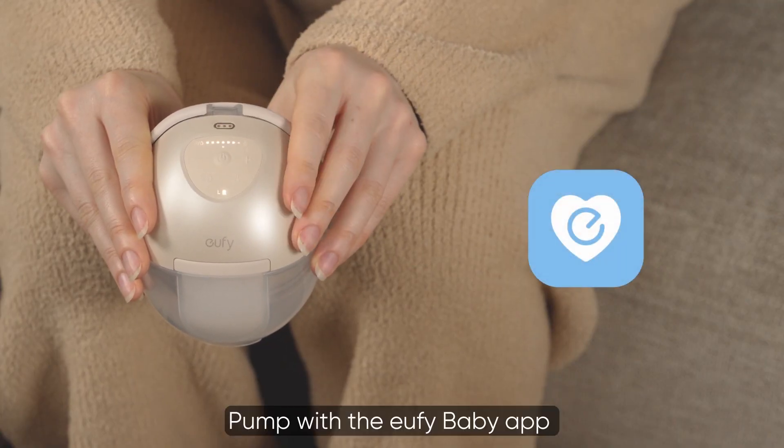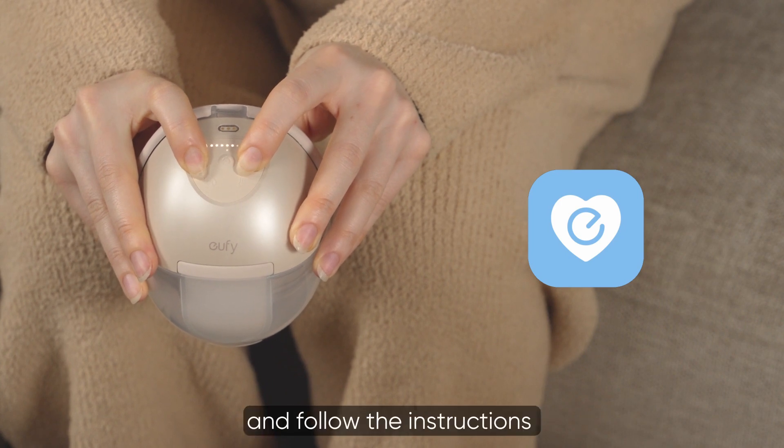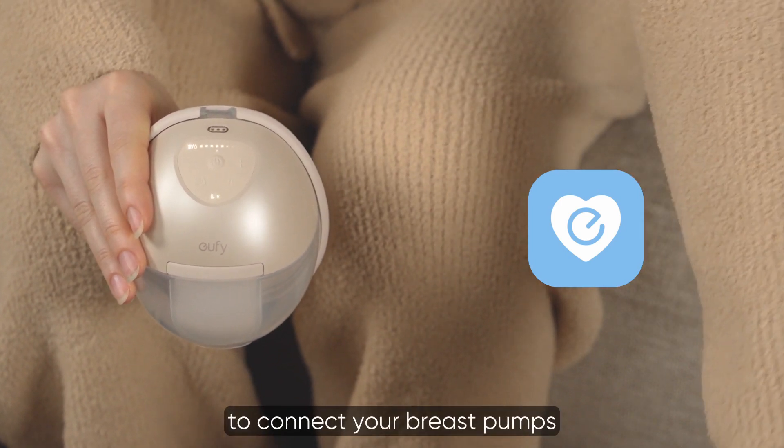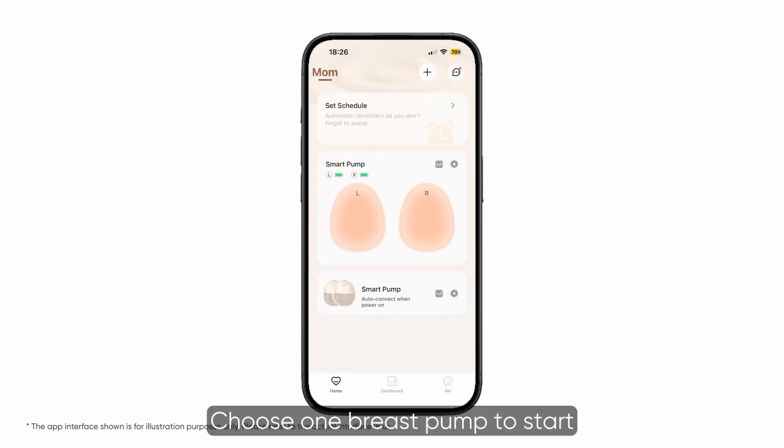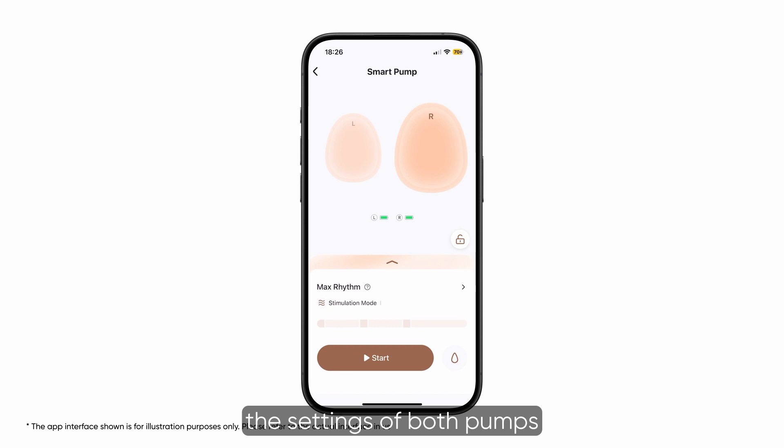Pump with the Eufy Baby app to remotely control your session. Log in or sign up and follow the instructions to connect your breast pumps. Choose one breast pump to start, or tap the sync button to synchronize the settings of both pumps.